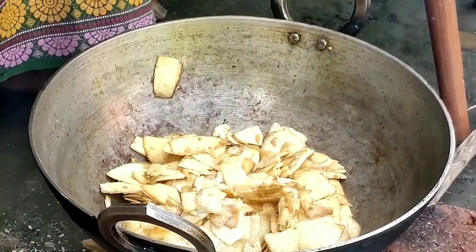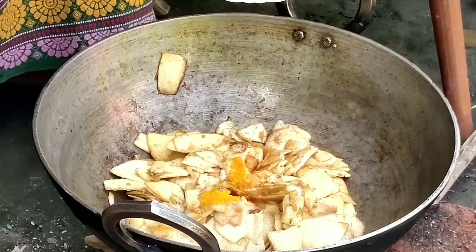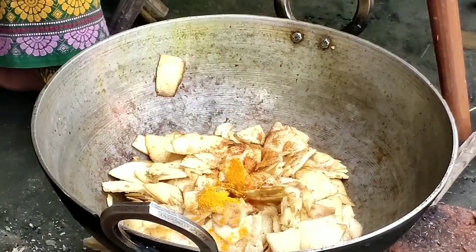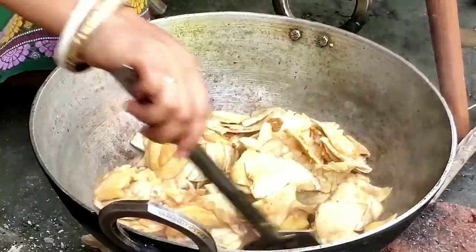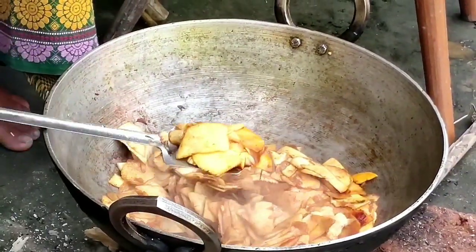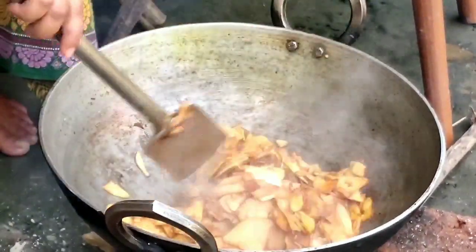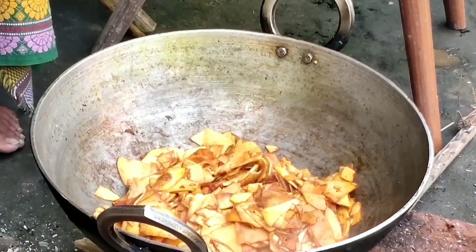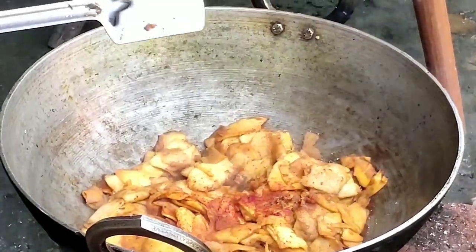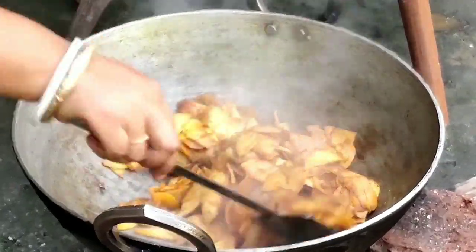Add some salt to it. Add the turmeric powder as well as the jeera powder. The liquid alkali will tenderize this tender bamboo shoot — the crunchy bit will be gone and it will become soft. We'll cover it for some time. The water released from the tender bamboo shoot has dried up now, that means it's done.